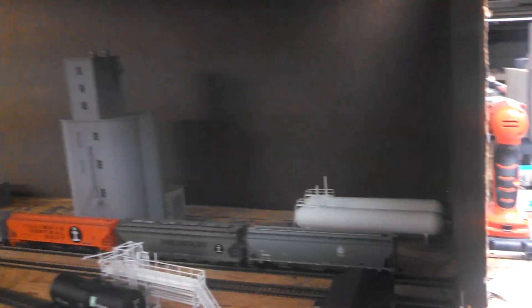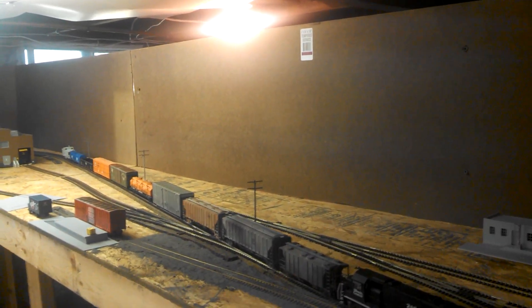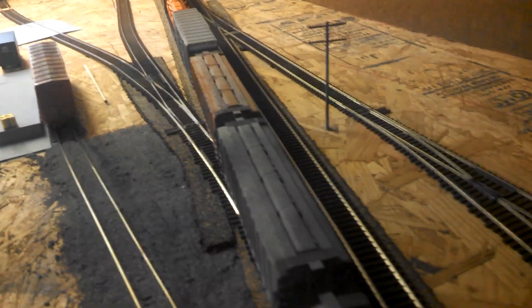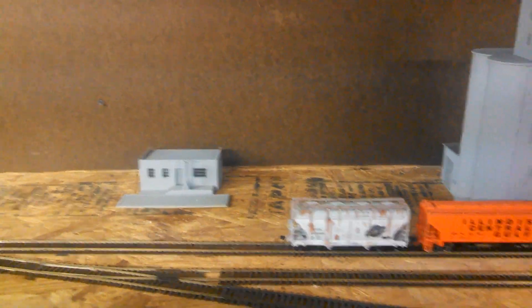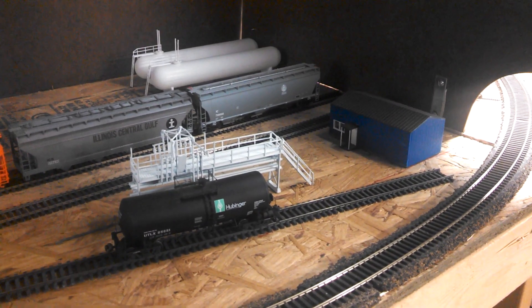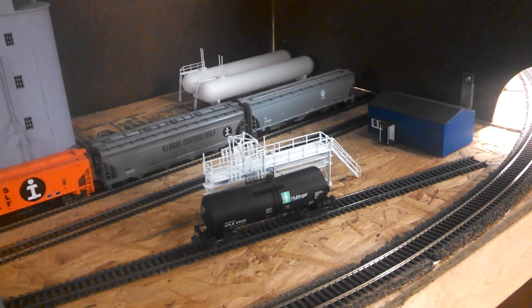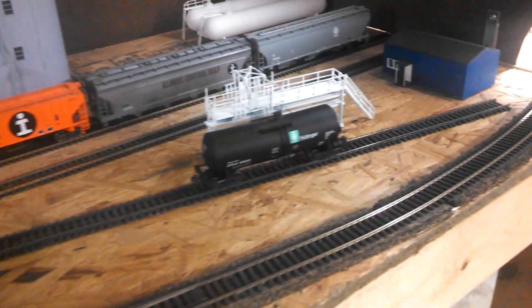There has been a little bit that I've done. I put up the fascia, the backboard, for this little switching section here. I've got my tool and die company, the passing siding, a Walthers grain elevator, a little way house there, and a little propane dealership or a transload place. I'm going to move it here because where I had it before, I'm probably going to put another industry there. That's just a little spot where one car will go, maybe two.